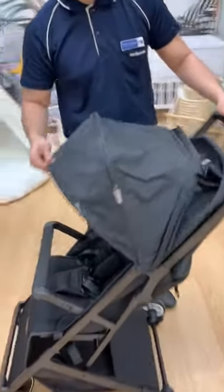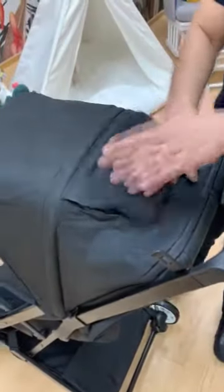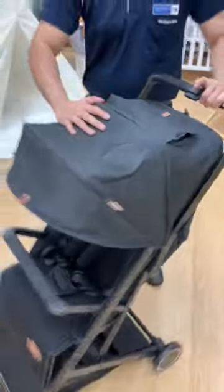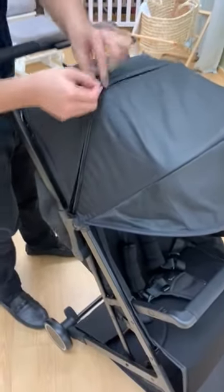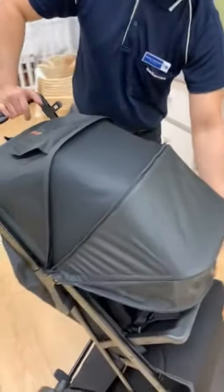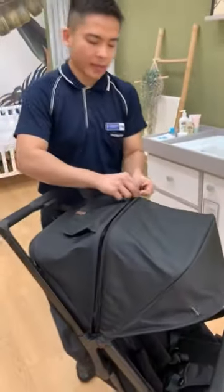For the canopy, there's ventilation here as well — you can watch your baby inside once they're sleeping or eating. You can also extend the canopy. Just unzip this for added ventilation. Then put it back and zip it back up.